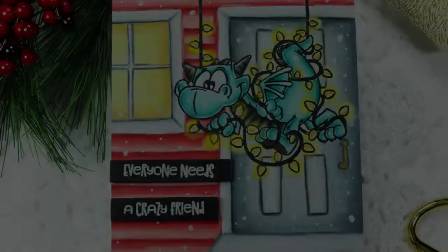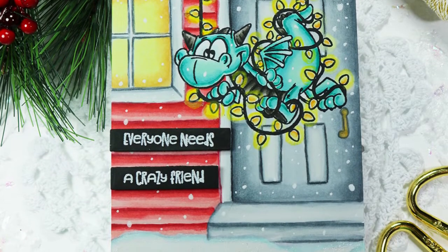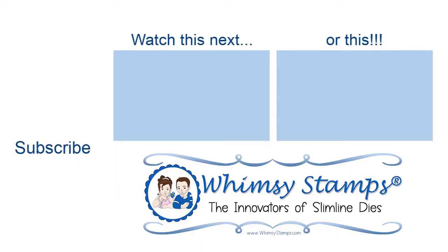All of the details for this card can be found on my blog, which I will link to down below. As always, thank you so much for stopping by and spending a little time with me, and I will see you another time.